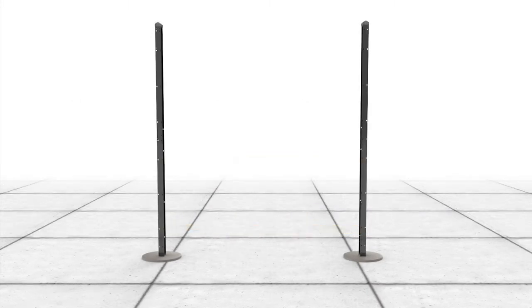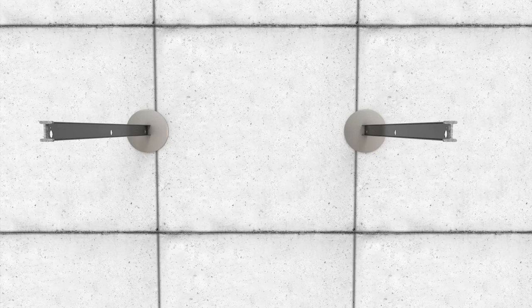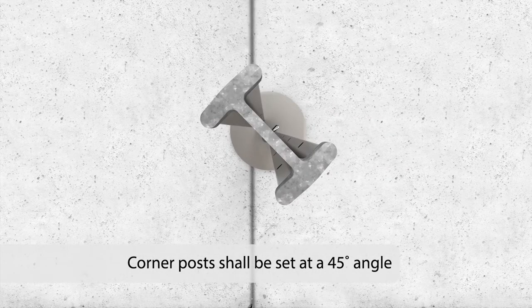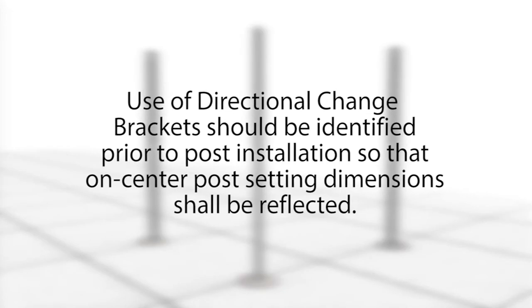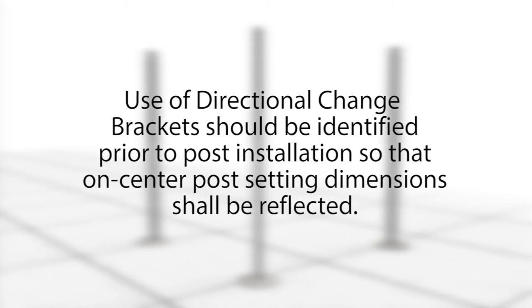Where fence lines change direction, directional change brackets will be installed on the posts. Additionally, I-beam corner posts shall be set at a 45-degree angle. Use of directional change brackets should be identified prior to post installation so that on-center post setting dimensions shall be reflected.